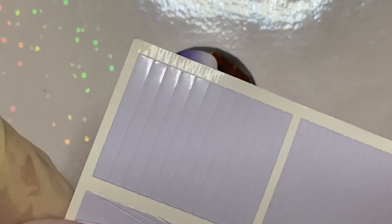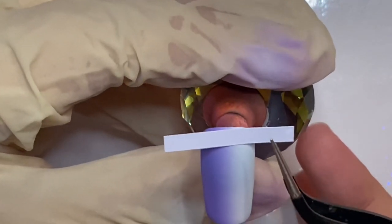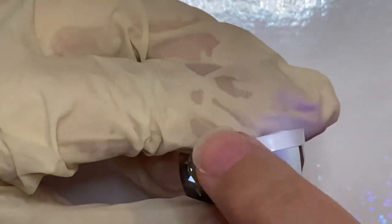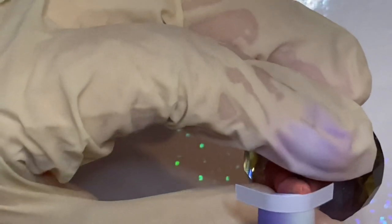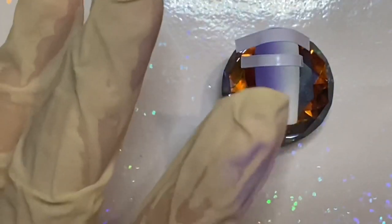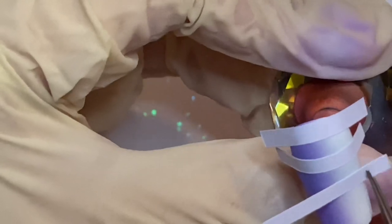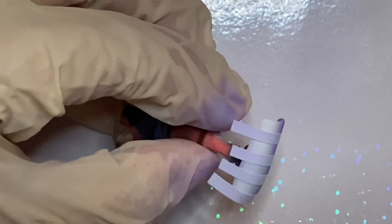These are some stencils that I found on Amazon. You want to try your best laying them down straight and evenly — it's a little hard, it took me a couple of times, so don't get discouraged. Now airbrush on the opposite half using the other color.